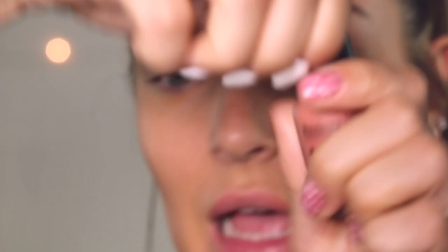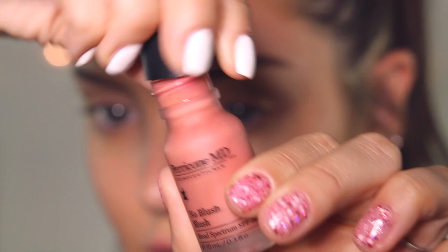Next is the blush. The blush has a little doe foot applicator. You could probably use it on your lips too. Again, you only need a very small amount because it's quite pigmented. I'm just going to pat that in.